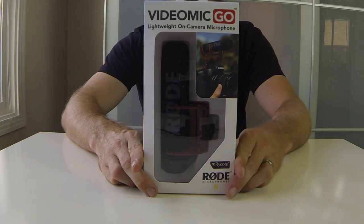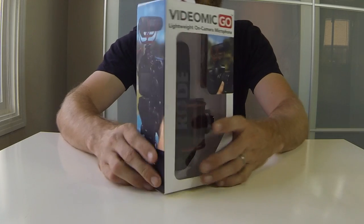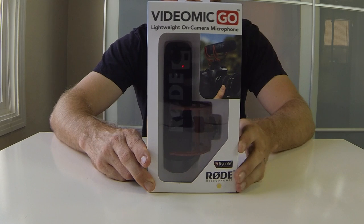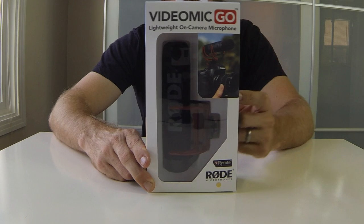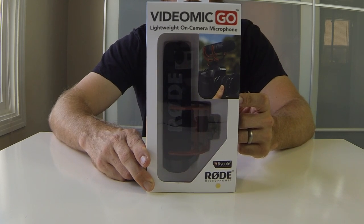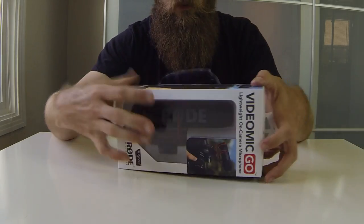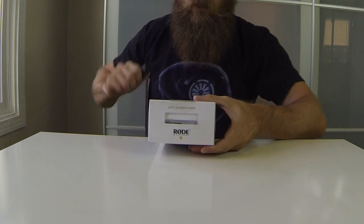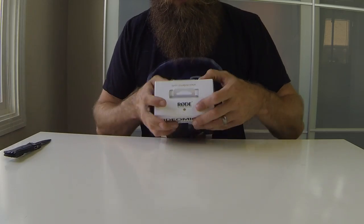For the last item, got the Rode VideoMic — this is the non-amplified one that just runs off the camera. I didn't want to deal with an extra battery. I know the one with the nine-volt is a little bit better because you can amplify the sound, but I think this will do just fine — it's going to be way better than the onboard microphone. It has a cool little suspension mount to make it not vibrate.